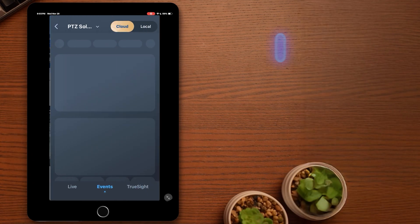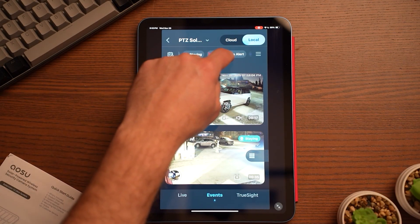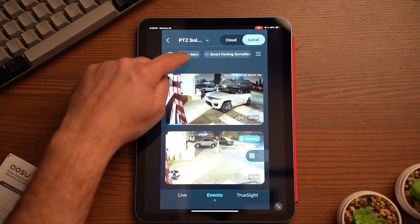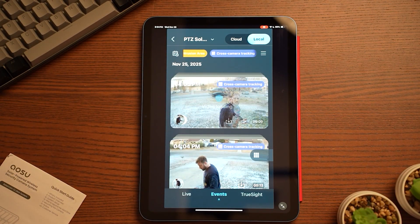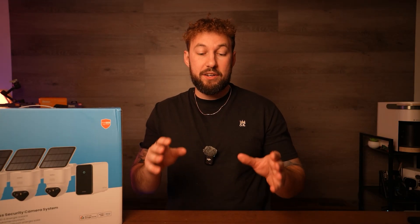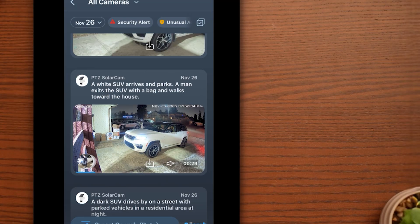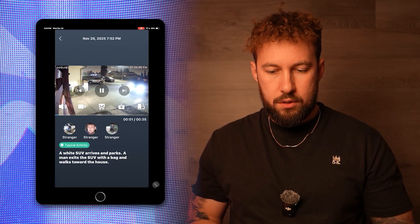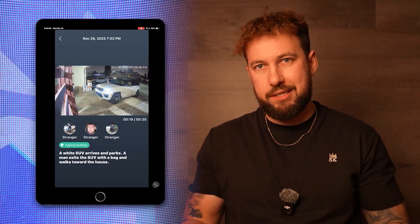A good chunk of your time will be spent in the events tab. Inside, you can toggle between cloud or local storage and filter through different types of motions and alerts — selecting everything from person, vehicle, or pet — as well as parking alerts and cross-camera tracking. My favorite part is TrueSight. This breaks down instances into really specific described notifications, telling you exactly what happened in the scene before you even watch it. For example, here's me pulling up in my car: it says 'a white SUV arrives and parks, a man exits the SUV with a bag and walks into the house' — and that's exactly what happened.